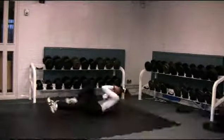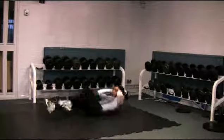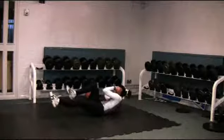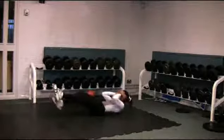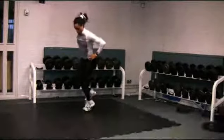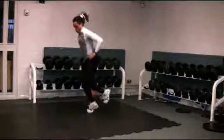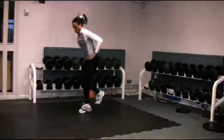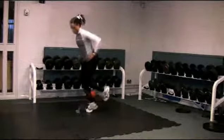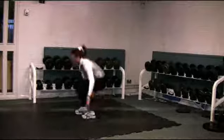Crunches condition the core to counter the rotational forces that this area is subject to on the track. Low hops develop agility and reactive power. As with most exercises in the speed circuit, speed of performance is emphasised. Consequently, these workouts test the neuromuscular system, which can get fatigued.